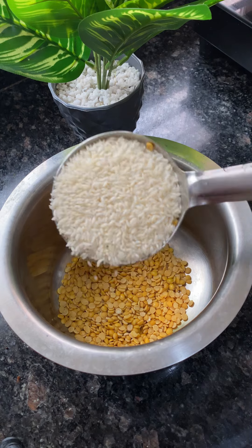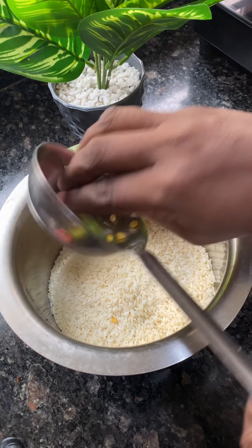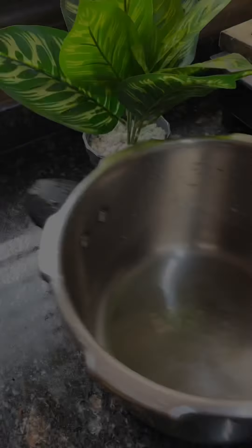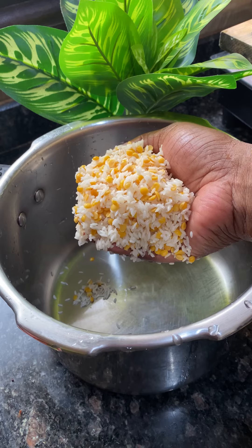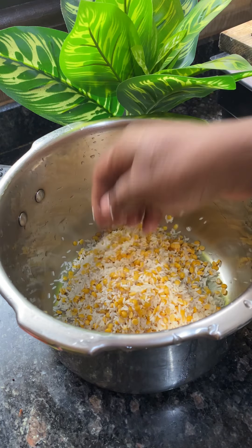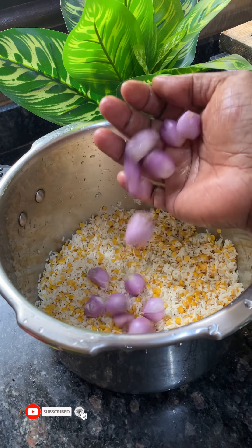I have a recipe for rice, but this recipe is not a rice dish — it's not rice. I have a recipe that takes 3-4 minutes. I have a little bit of vegetables. Now there is a recipe for your meal.